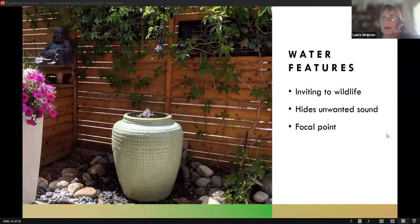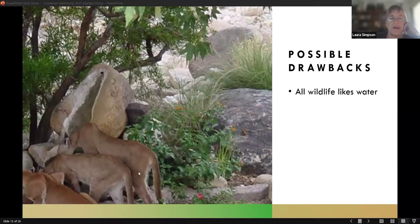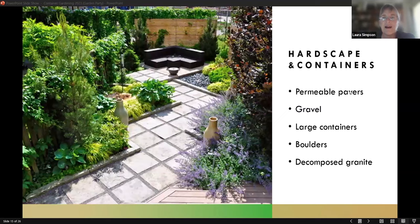Keep in mind that all wildlife likes water features. I found a photograph where a gentleman in Arizona had a beautiful pond, and one summer morning he went out and found three full-grown mountain lions bathing in his pond. So that's pretty cool — but you want to make sure the wildlife you're attracting is not going to eat you.